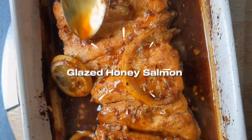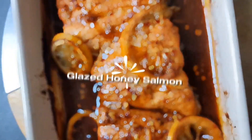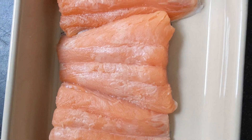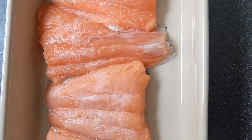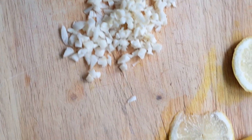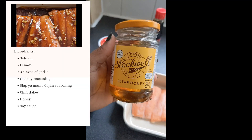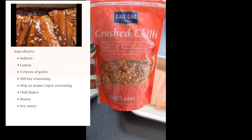Hi my lovelies, welcome to what's on the menu today! Today we're going to be making honey glazed salmon. You're gonna need your salmon, garlic finely chopped, slices of lemon, honey, chili flakes, oat bay seasoning, slap your mama, and soy sauce.